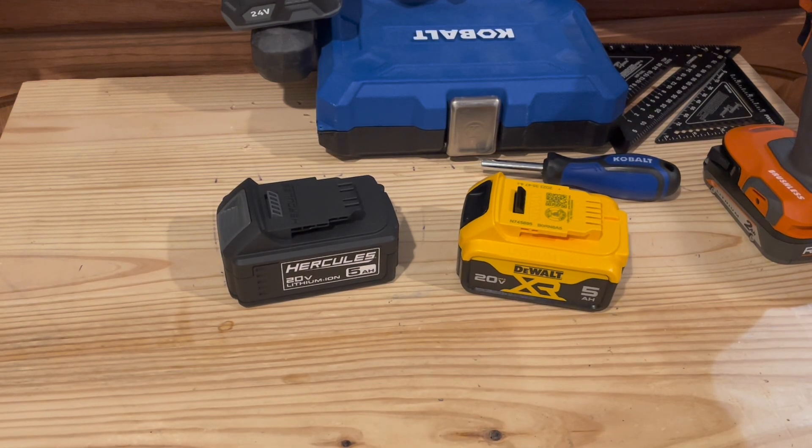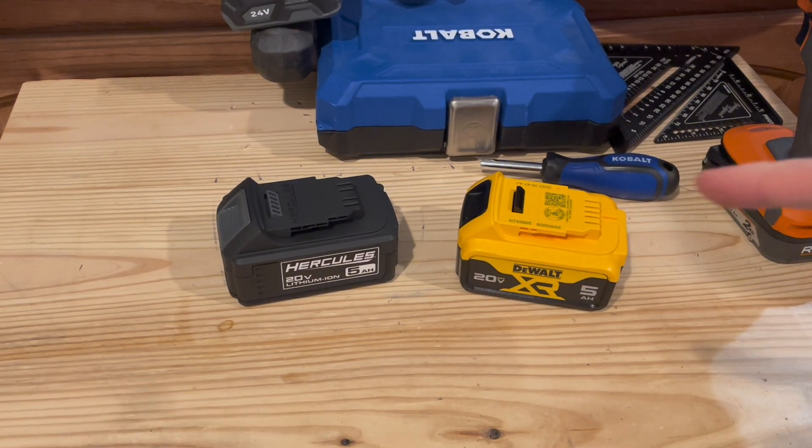All right, it is Gearspin Tools, and we're going to take a look at the Hercules and the DeWalt 5 Amp Hour battery packs.